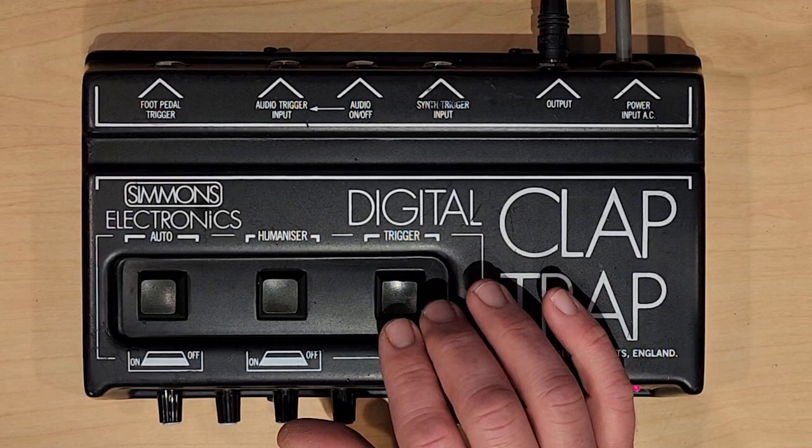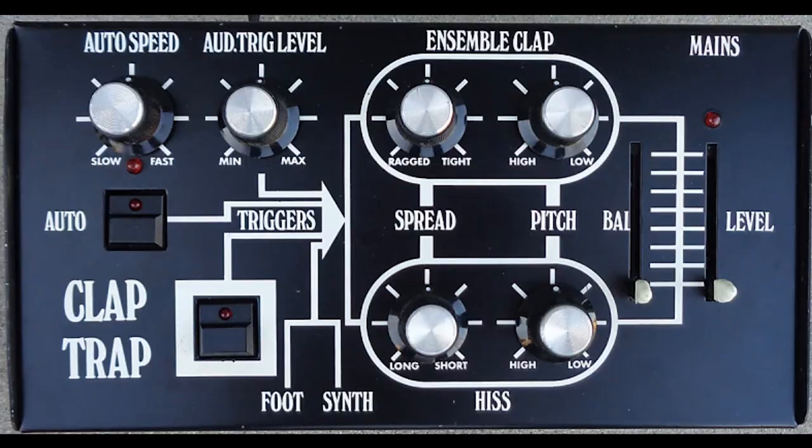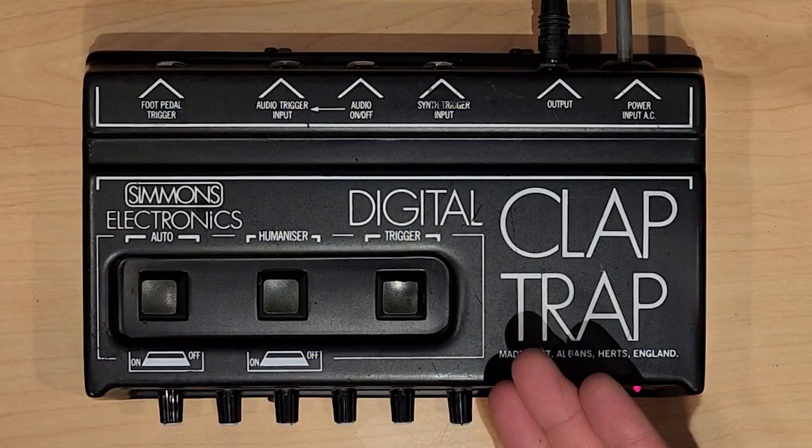So this is the Simmons Electronics Digital Claptrap. It's the third generation of clapping devices made by Simmons. The first was the MusicAid Claptrap, which was analog, followed by the Simmons Claptrap, also analog. And then finally, you have the Digital Claptrap.